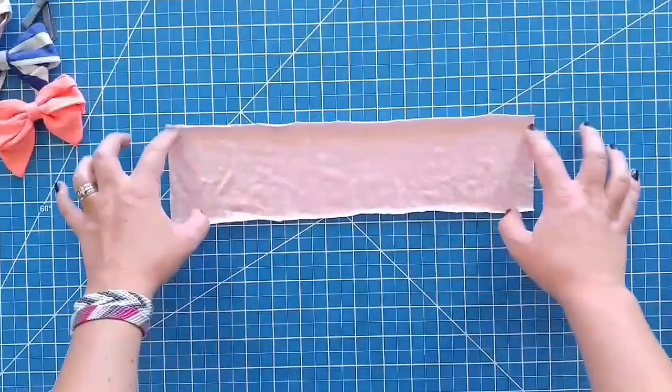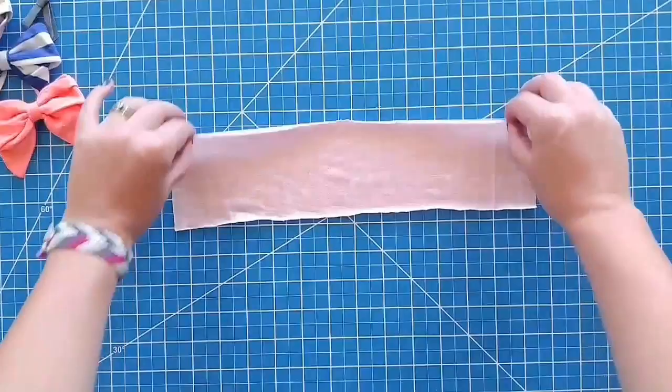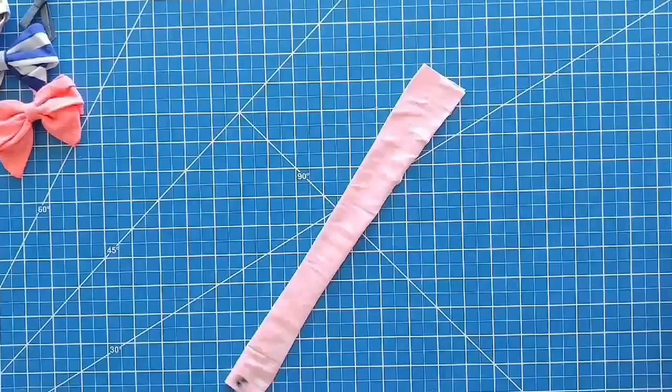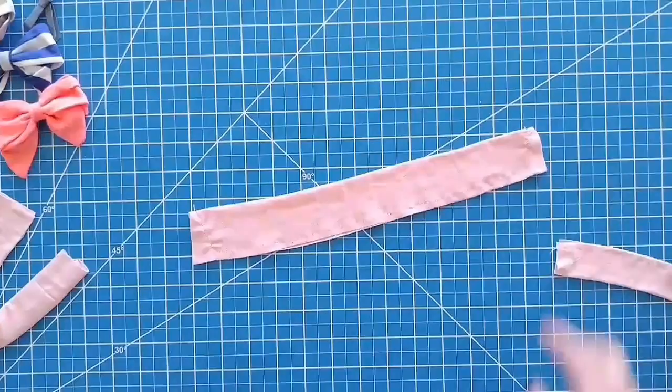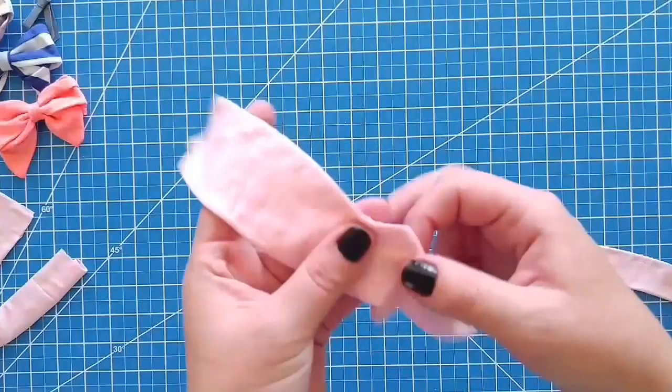We'll start with the sailor bow. What you need is a piece of fabric — I use knit fabric just because I have a ton of knit. This is 13 inches long by three and a half inches wide. You're going to take it to your sewing machine, fold it right sides together, and then sew along there and all the way down and along the bottom. Make sure to leave a little hole in the middle. I sewed right there kind of at a diagonal all the way down, and then there's a hole in the middle so that I can flip it.